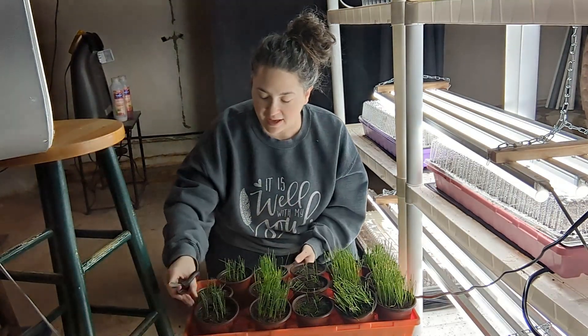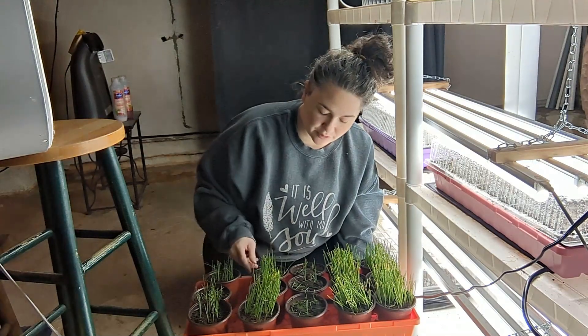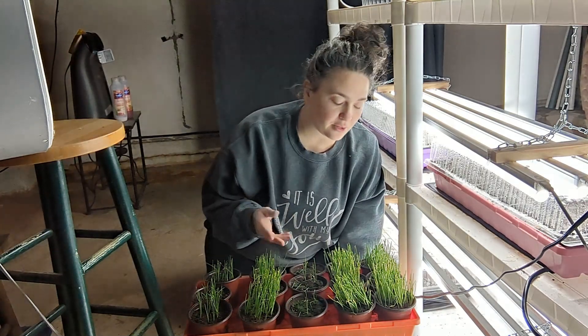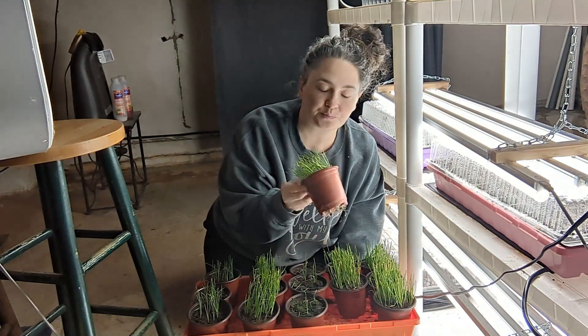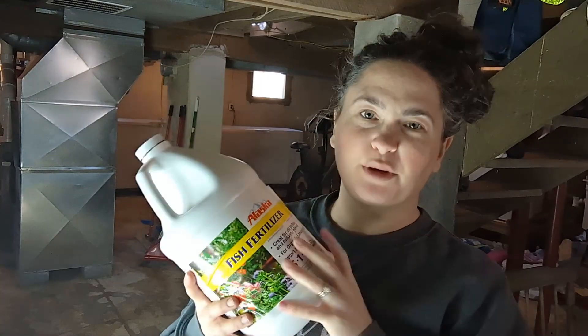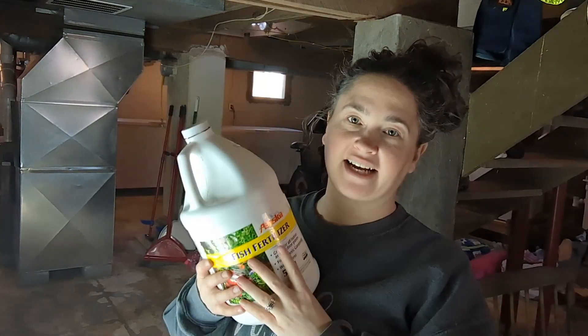Now that these are trimmed, I am going to start fertilizing them. We are close enough to that time in the garden that I'm ready for them to really thicken up and have a strong base so we can have big onion bulbs. Onions want to be fertilized with nitrogen because nitrogen is what produces the green on plants. The more green that these onions have, the bigger the bulb is going to be — every single layer of green that they grow will be one more layer of your onion. So before they're bulbing, you really want to hit them with a lot of nitrogen. The way I do that is with a fish fertilizer — Alaskan fish fertilizer. This is a high nitrogen product, a 5-1-1.